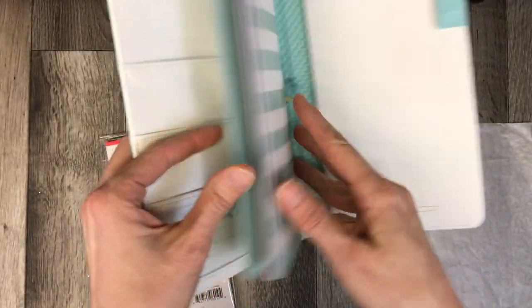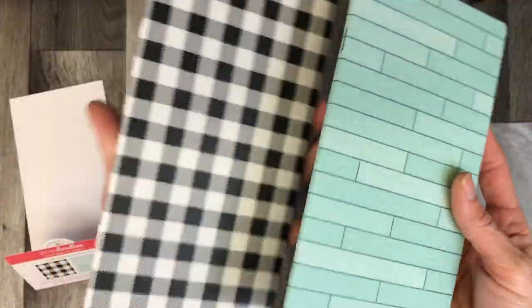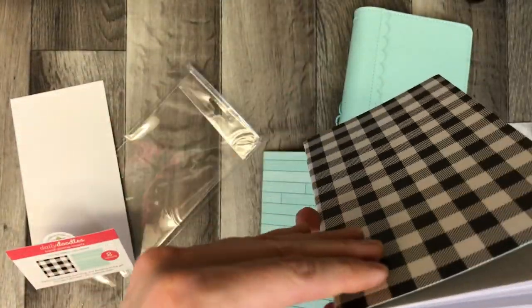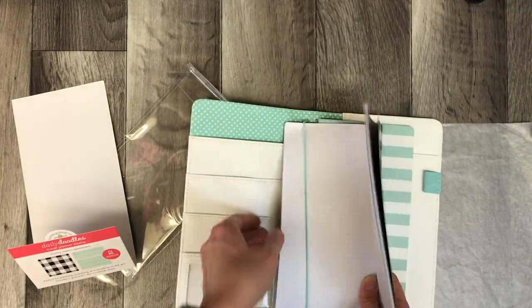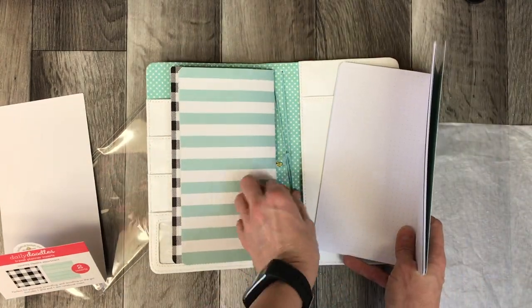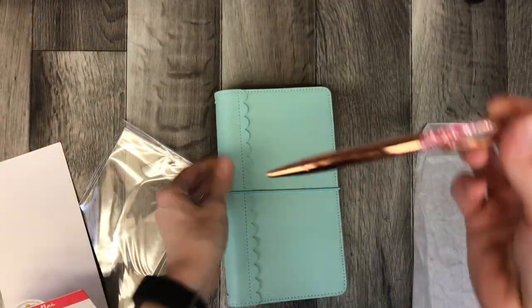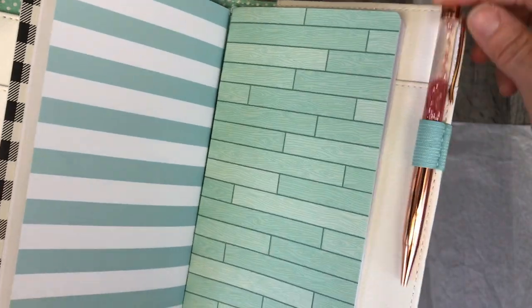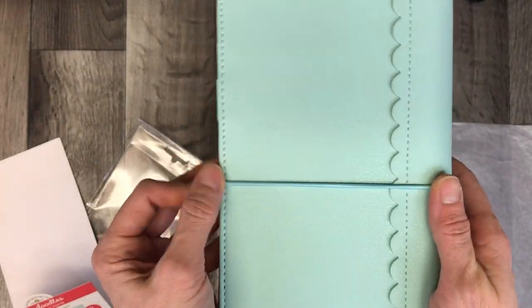This bundle also comes with more notebooks. The one it comes with is blank automatically, but you will get free two extra notebooks with grid paper. I'm just going to find the center and tuck it into one of the elastics. The third notebook that completes the set has a dot grid, and I'll tuck that in as well. There's a little loop for your pen, and it sits nicely — it closes really well, stays in, and doesn't take up a lot of space.